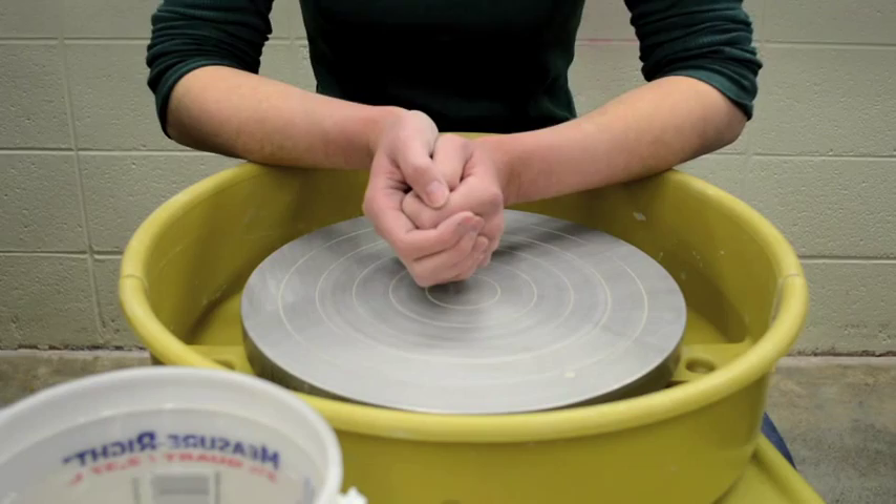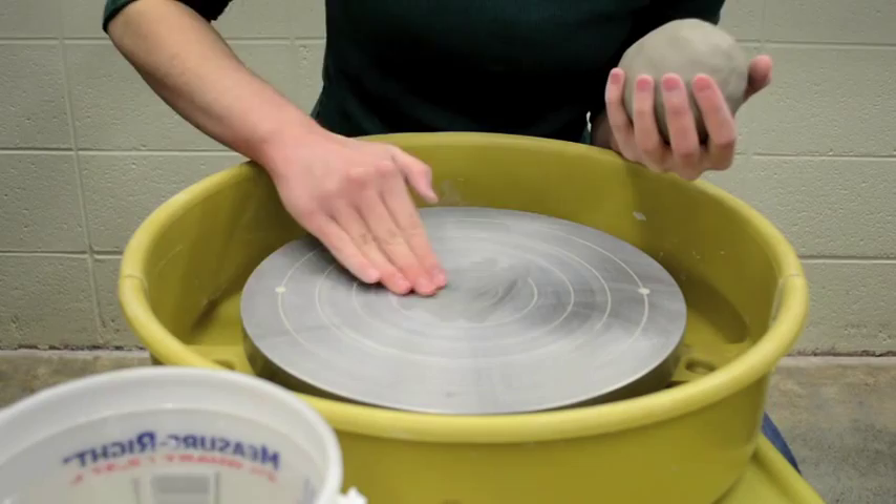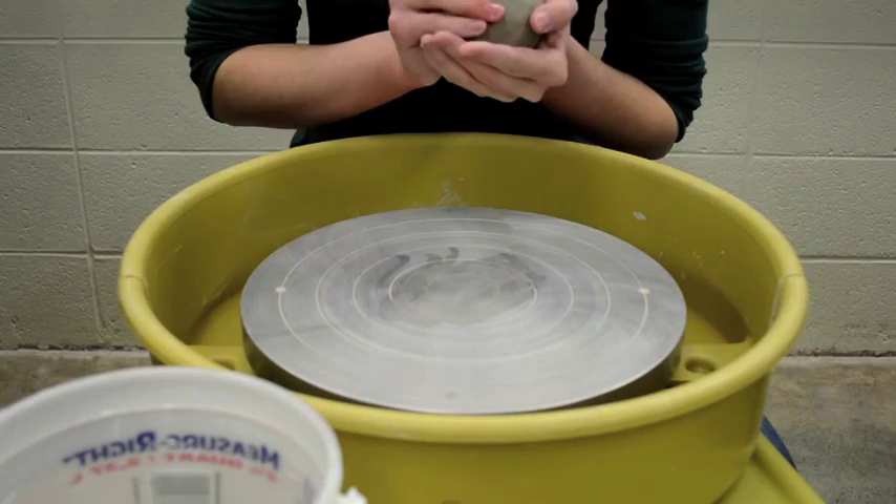Welcome to To The Wheel and Beyond. Today we're going to be learning how to throw a bowl on the wheel. If you're still unsure how to center, you can check out our other video on centering which I'll list in the description box below.